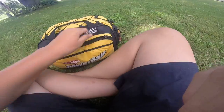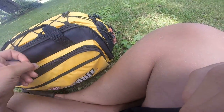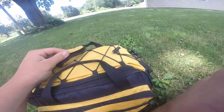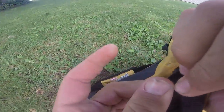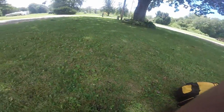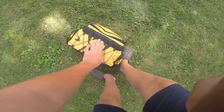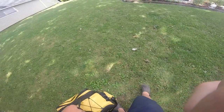Hopefully the Savage Gear arrives tomorrow and I can do a review on it. I'll probably use it Thursday or maybe even tomorrow. I bought it for that specific spot — it was $14 on Lucky Tackle Box but I found it on Amazon for about $10. That's what's inside my tackle bag — hope you enjoyed, see you next time!